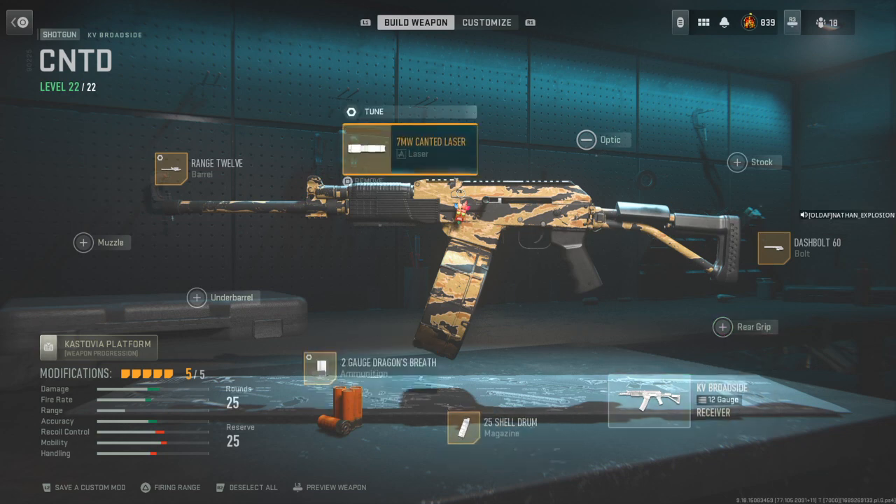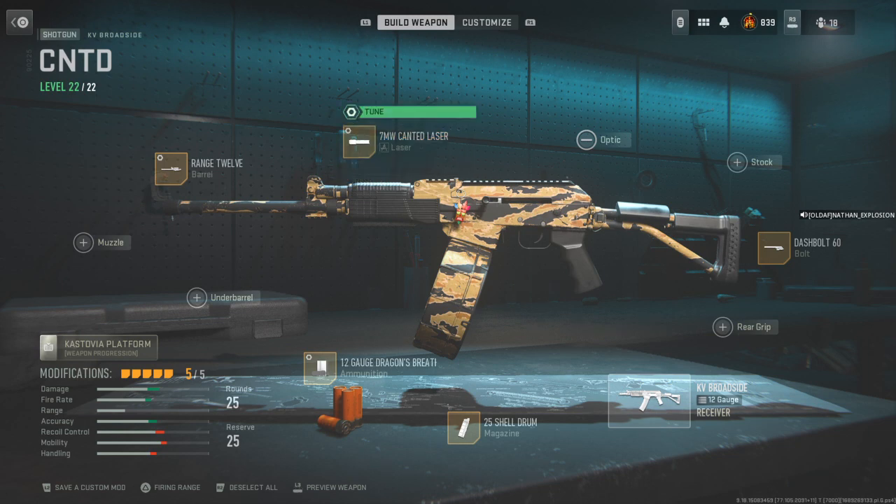Can't have the canted setup without the 7MW canted laser. I'm going to tune it accordingly.